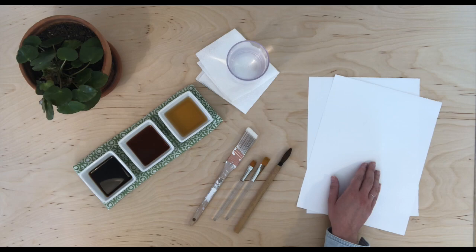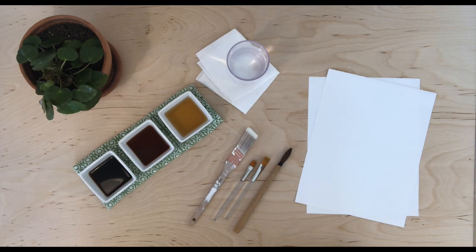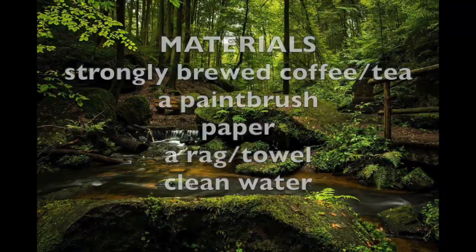Paper — any kind will do, but if you have some that are more absorbent, such as watercolor paper, that's best. The coffee and tea are really watery, so the thicker the paper, the better. A rag or towel to dry your brush between washes, and water to clean your brush between colors or usage. Take a moment to gather the items you need to join in on the art making.